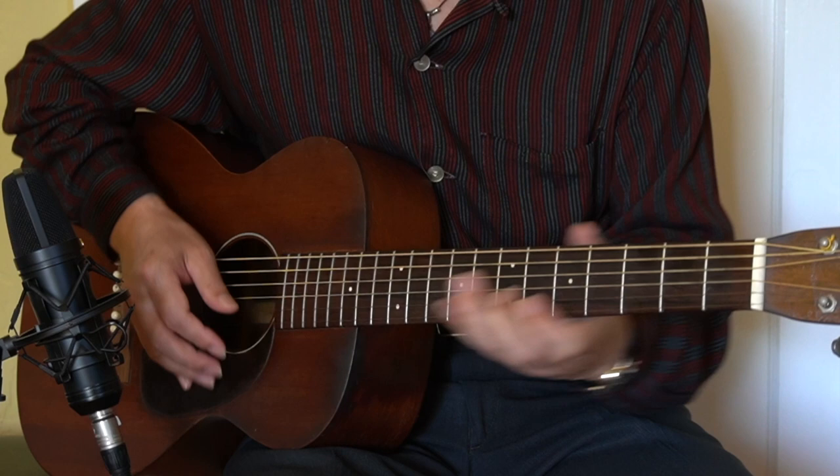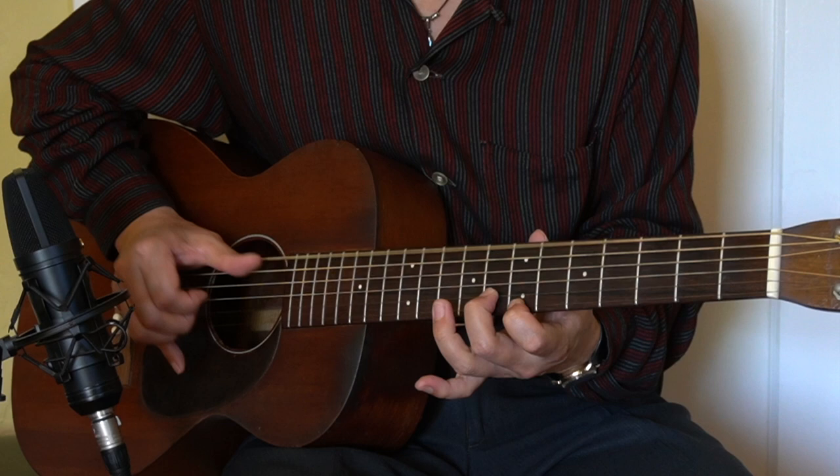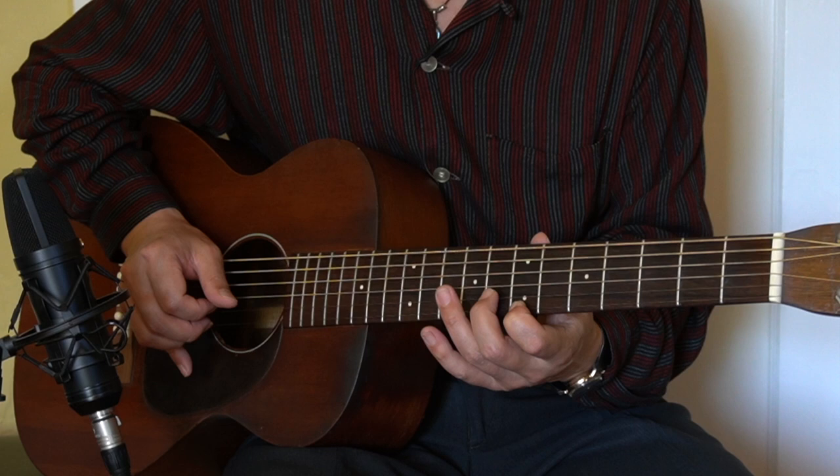So let me demonstrate today's lick in the E7 chord, in the key of E. This is today's lick. On the E7 chord, we're going to use the seventh fret here with the index finger and the eighth fret B string with the second finger.